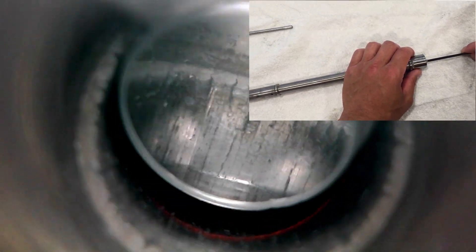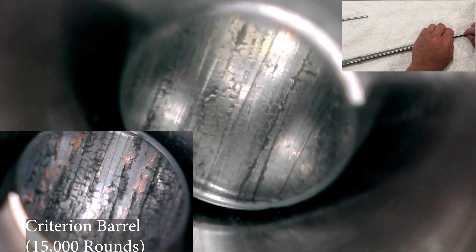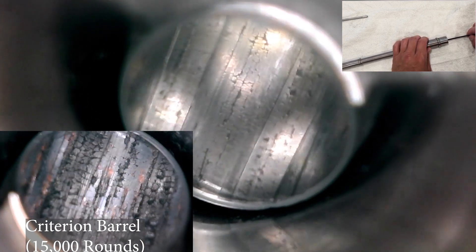Next, we'll take a look through the bore scope. Here's a look at the throat. You would normally see the start of the rifling here, but the rifling at this end of the barrel is pretty much completely worn away. You can also see a pretty fair amount of fire-cracking, as well as some missing barrel material. The fire-cracking and voids don't seem to be as bad as my Criterion barrel, but there's a pretty significant difference in round counts between those two barrels.